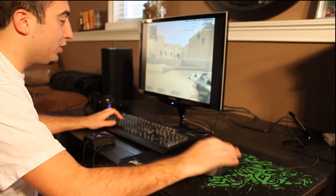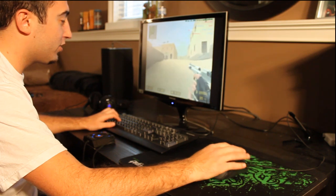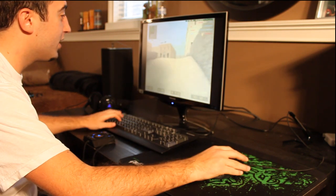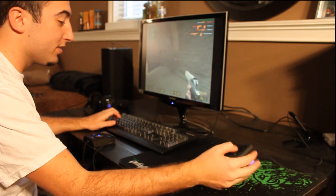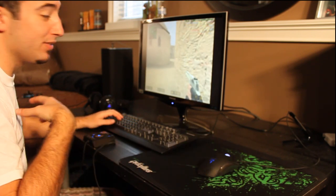Dazed, my teammate, has been using it basically since the DeathAdder came out and has never switched. He's constantly been winning ESEA LAN, constantly winning events, and is pretty much the best player in America. He's got one of the sickest AWP games as well as rifling skills, and he's been using this mouse since day one. He obviously convinced me to try it out.